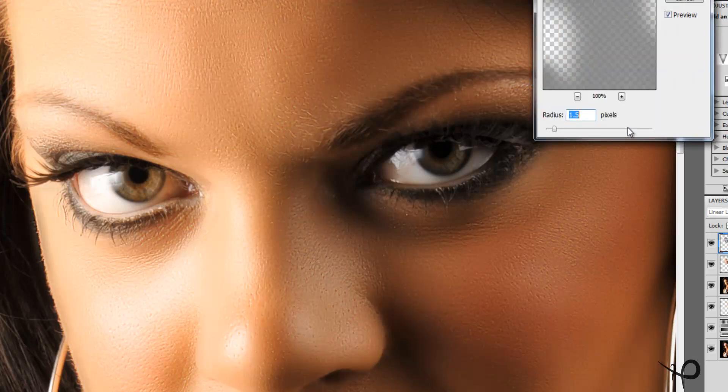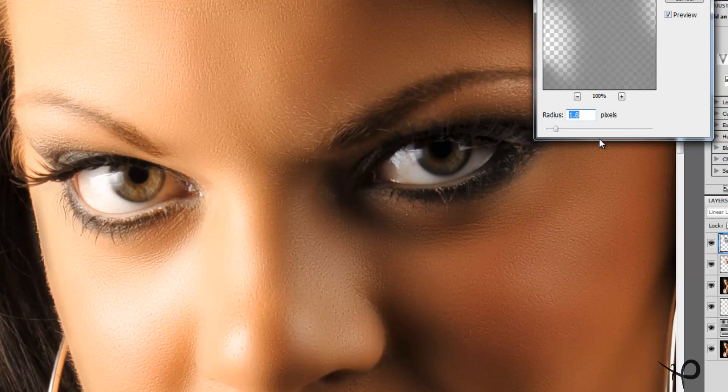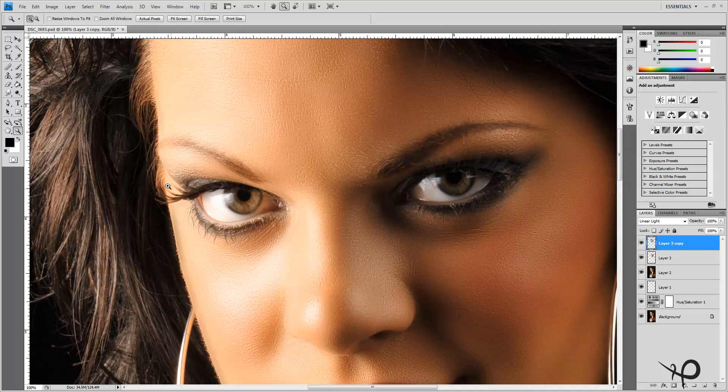Zoom in before applying the filter so you can see what's happening. You don't need to set the radius at a very high amount at all. I like to highlight the value and use my scroll wheel to bring it in a little bit at a time. Somewhere between 1 and 2 pixels is plenty — it'll depend on the resolution of your file and the size of the pores on your model. I think I like 1.7 — there we are.